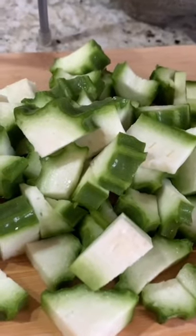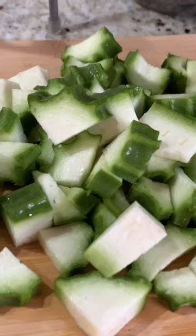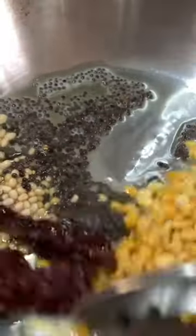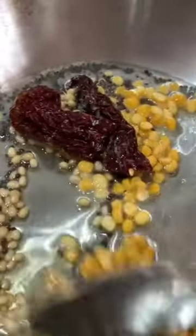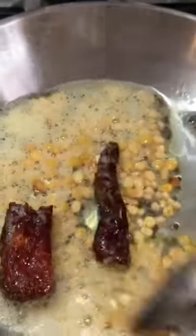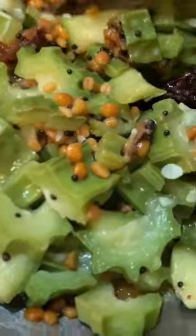Then we add Ghee. We will add Chutney. I do not use Chutney — Chutney is a little bit for idli. We will add a bowl for the dough.